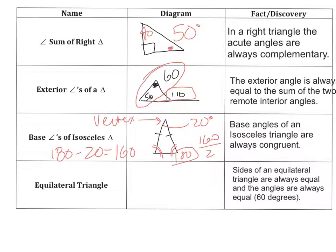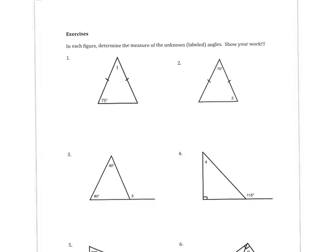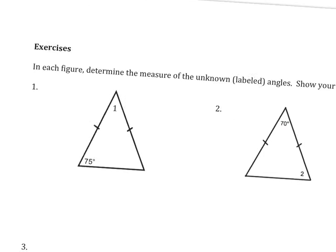The last thing we've discussed in class: the sides of an equilateral triangle are always congruent, and the angles are always equal — so the angles would be 60 degrees and the sides would be congruent. Okay, let's take a look at some questions. On the next page, we're going to deal with questions numbers 1 and 2 to start.